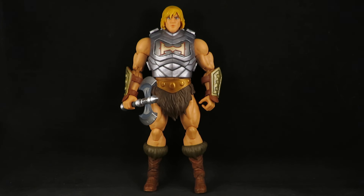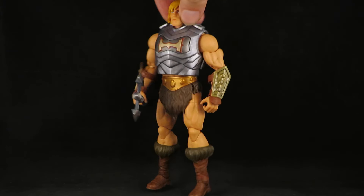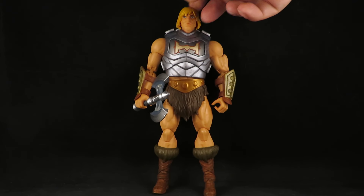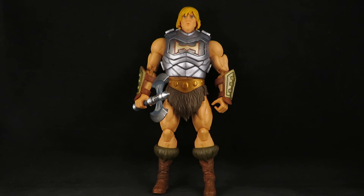Hey guys, this is SoulRide333 with another review. Here I have the Masters of the Universe Masterverse Revolution Battle Armor He-Man. Honestly, I've given up hope on any new Masterverse figures showing up at retail, but it was cool to find him in stock. He looks pretty cool, and I think he looks way better than the Revelations He-Man. They definitely improved on some things.